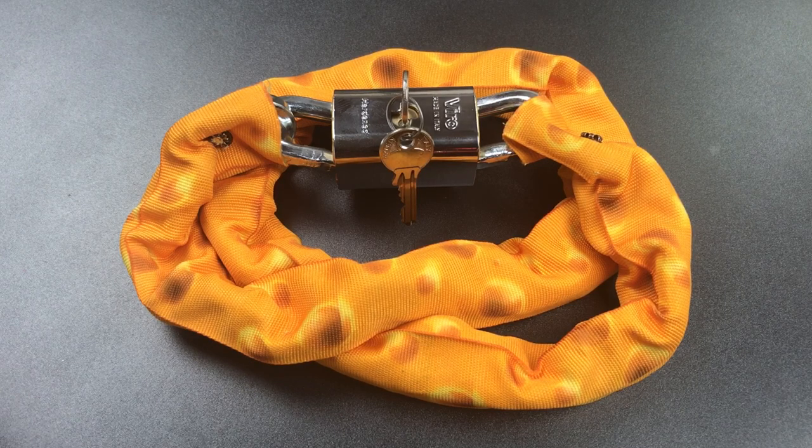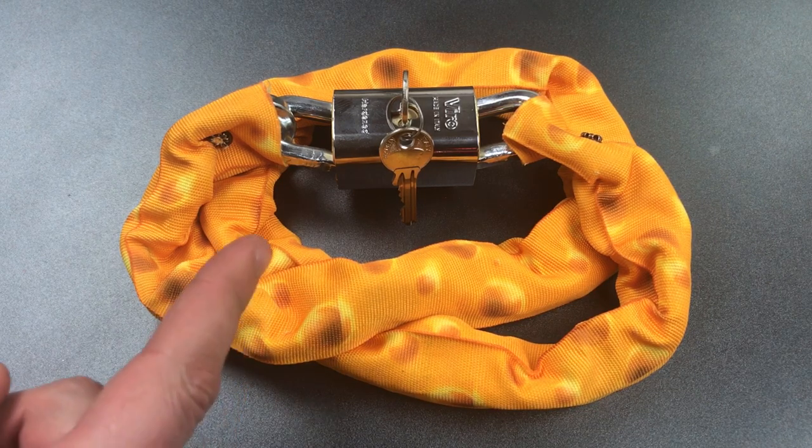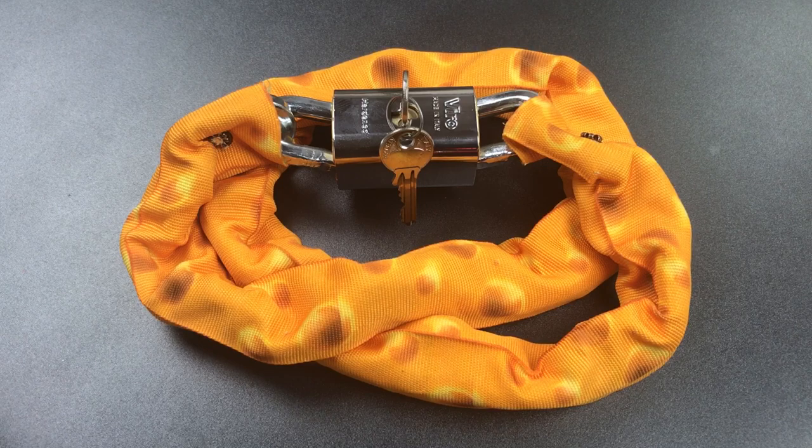This is the Lockpicking Lawyer and what I have for you today is a Vero Double Shackle Bloca Catena bike lock. This lock was sent to me by Paul, who is the owner of a bike shop in Amsterdam, and he was curious as to what it would take to break into this lock with a brute force attack.